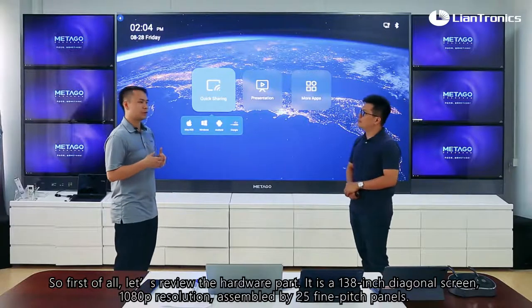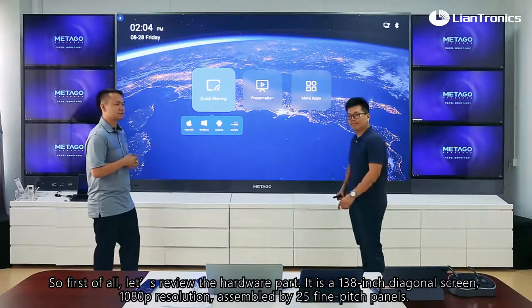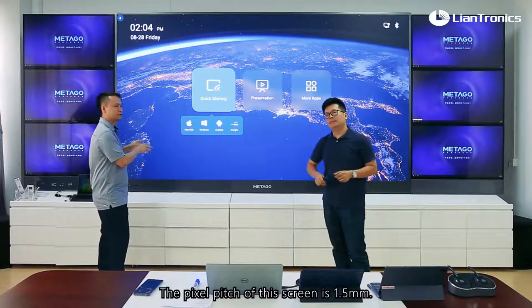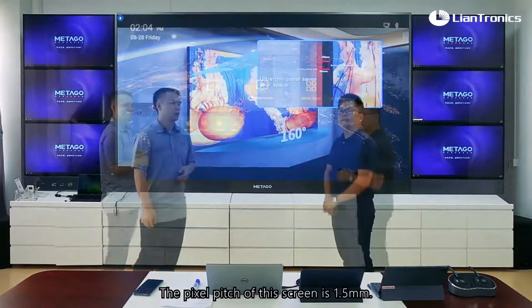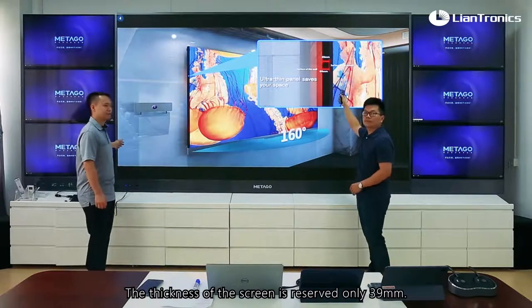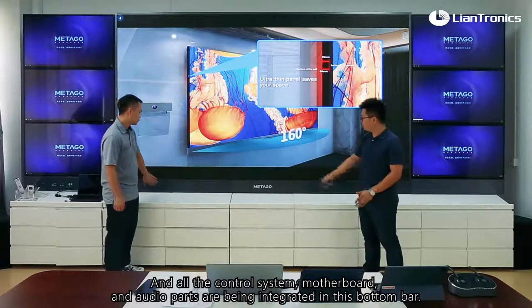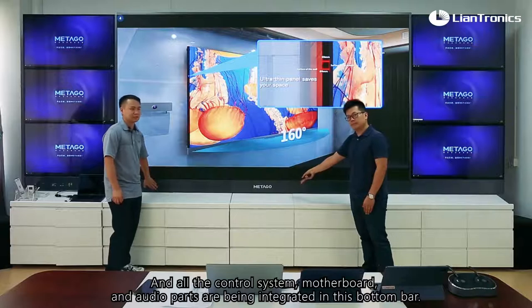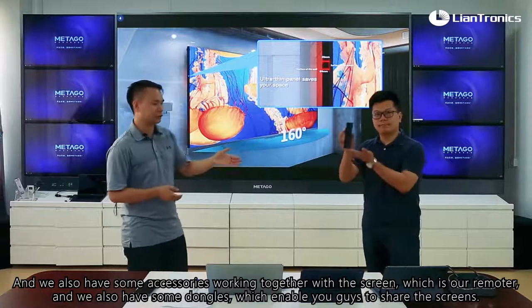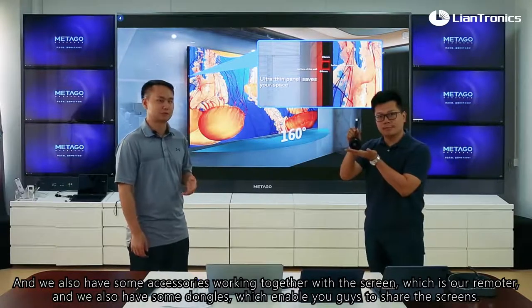Let's review the hardware part. It is a 138-inch diagonal screen, 1080p resolution, assembled by 25 panels. The pixel pitch of this screen is 1.5. The thickness of the screen itself is only 39mm, and all the control system, motherboard, and audio parts are integrated in the bottom bar. We also have some accessories working together with the screen, which includes our remote and some dongles that enable you to share screens.